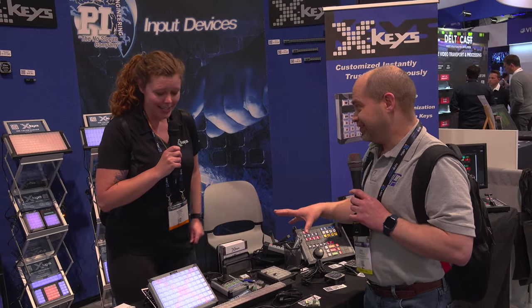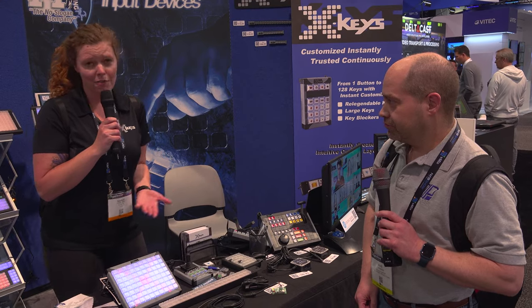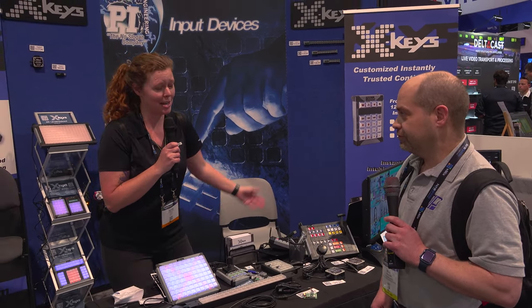Most people who watch my channel are familiar with X-Keys for controlling Blackmagic switchers, but they do a lot more than that. In this environment you could use them for any kind of graphic editing, video editing, post-production, pre-production, camera switching, and teleprompting. You name it, we can probably fire in that program.